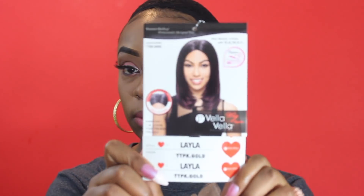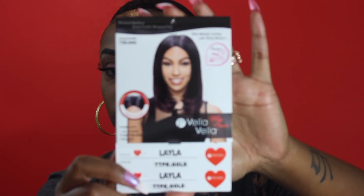Hey McQueens, welcome back to my channel! I'm here with another wig — today's wig is by Centrivela. Let me go ahead and cut the tag off. They sent me their Layla wig in the color TTPK Gold, and that's what it looks like on the model in a different color.